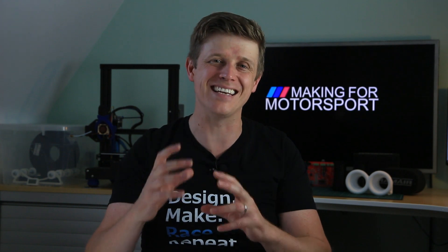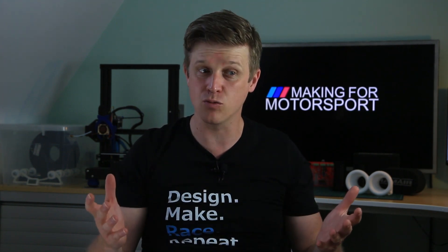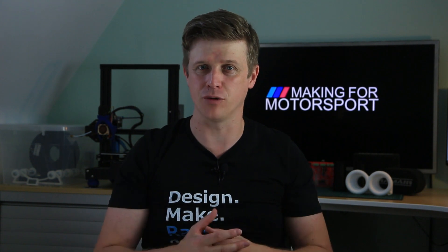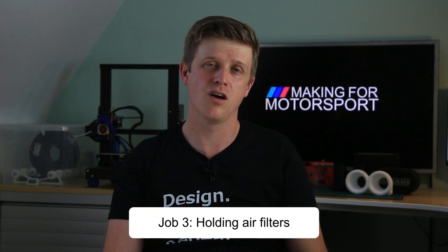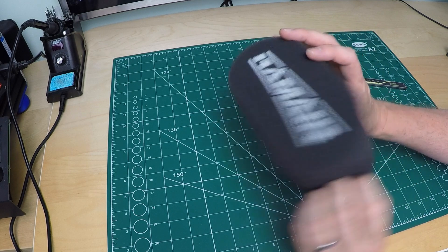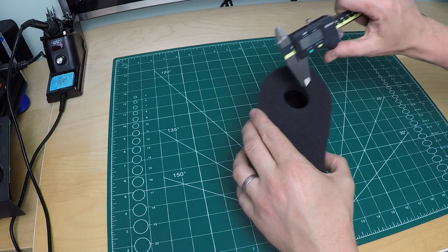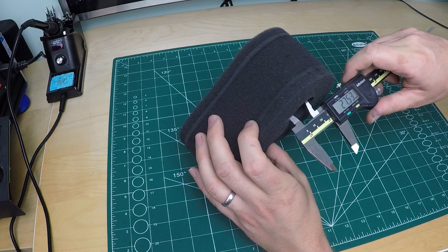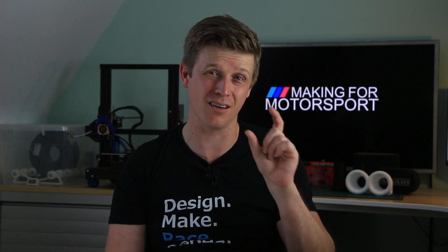If you want to change that inlet track length, the velocity stack is the cheapest and easiest way to do it. Why would you want to change the inlet track length? Managing your pulse tuning — we'll come back to that. Job number three is holding the air filters. These are my chosen air filters and they go straight on the end of the velocity stacks, but I need to fit the flared end through a hole, so there's a limitation on exactly how big I can go.